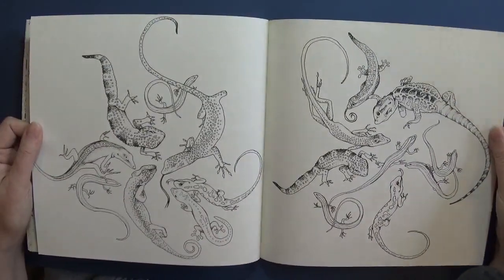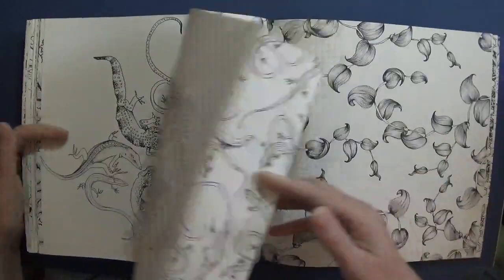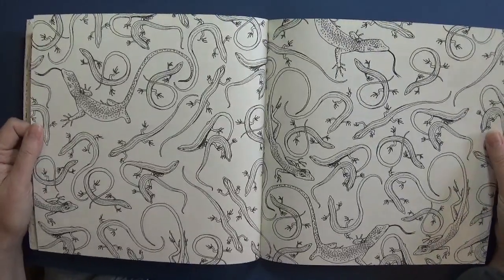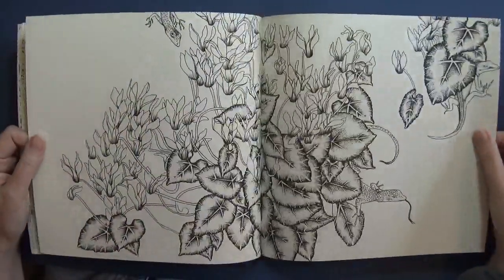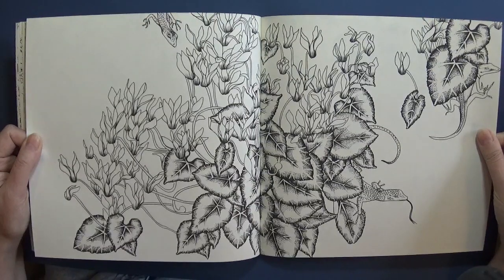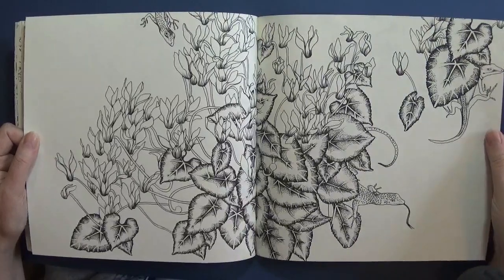And lizards and geckos - I don't know whether they're salamanders or exactly what they are, but lizards and look at the little lizard hiding in the corner with the little tail sticking out - how cute!